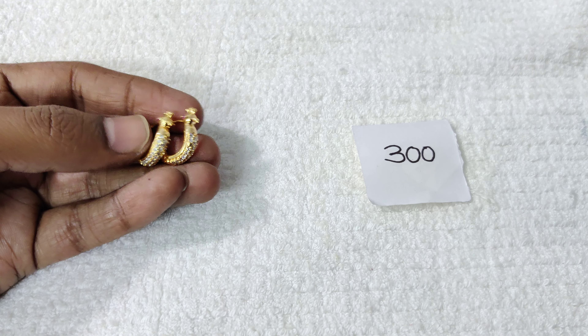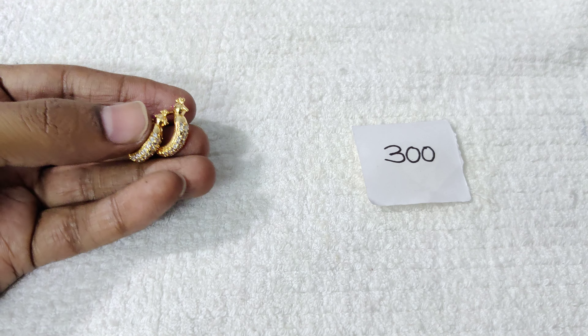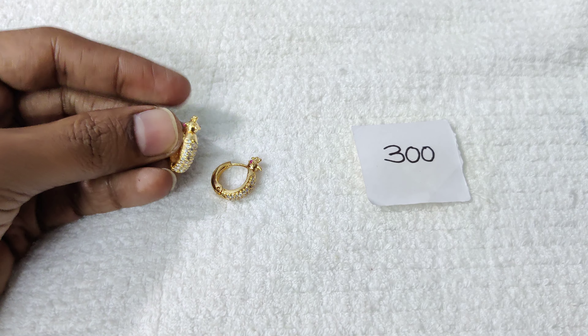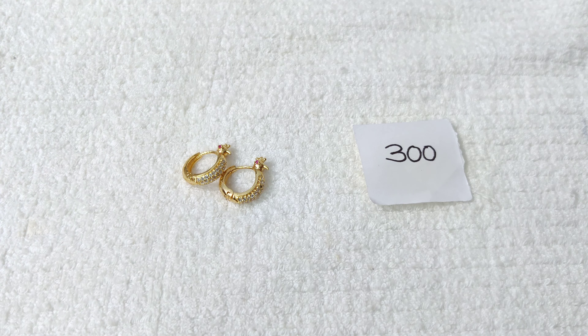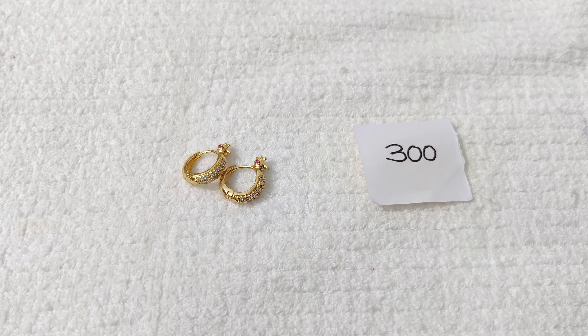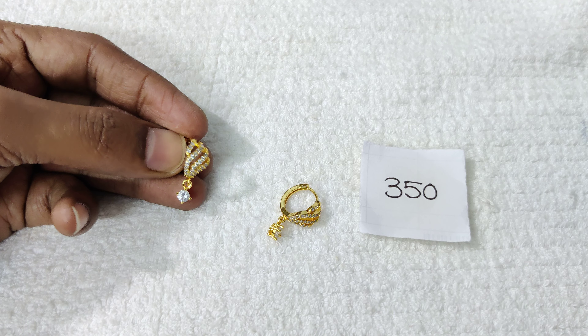This is also a very easy, affordable design. If you compare the price, it is very reasonable. You can take a screenshot and place your order. This is a fancy look — you can use a drop plate style.